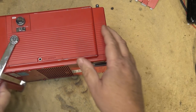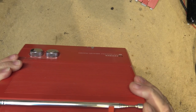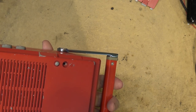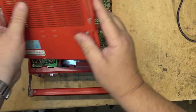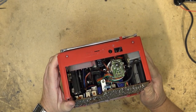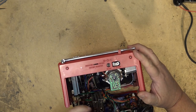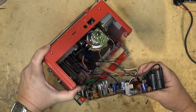The screws have already been removed, which makes it convenient. Apparently it doesn't work, so I'm going to see if I can get this thing to operate. It operates off AC power and off of 12 volts. Let's take the top off — that should be relatively easy since the screws are already removed. This is kind of a different design. The circuit board lifts out on the bottom here, and the power supply and the tube are in the top part of the cabinet.